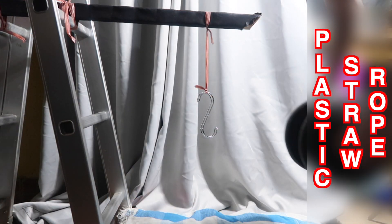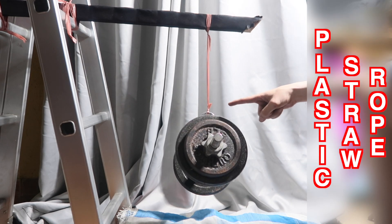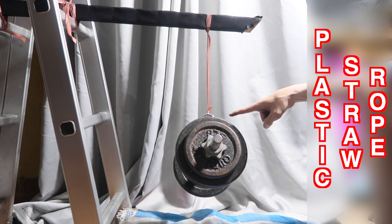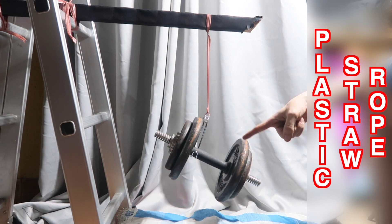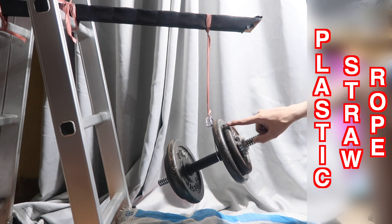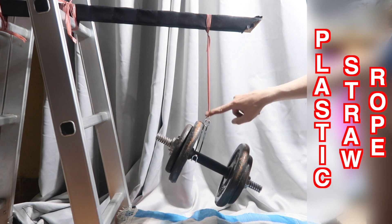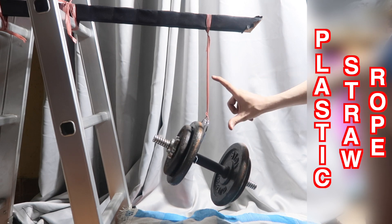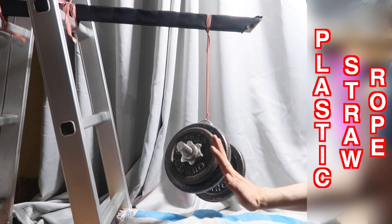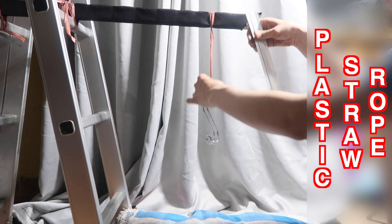We've got a bit of a problem — the knot is slipping, not the rope. It did manage to hold, but we have a little bit of length increase because the knot failed — that's my fault. 30 pounds is no problem. I'll remove the weight and re-tie the knot so it's not hanging too low. I've got some pillows down here so if it drops it won't damage anything. I've re-tied it and the length is around 20 centimeters.